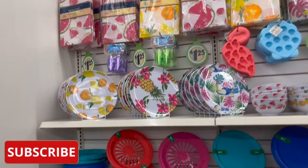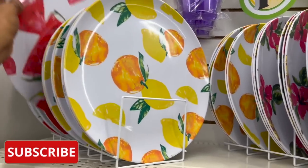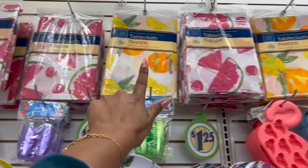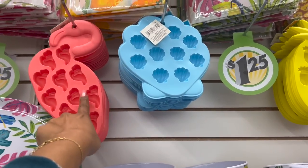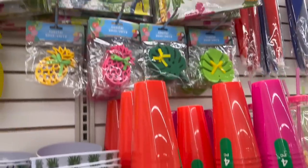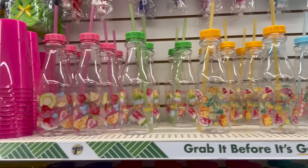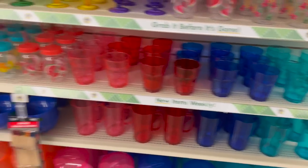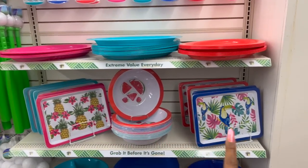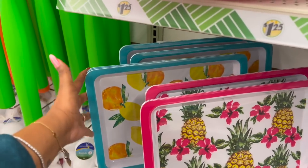They did an amazing job with this display. I showed you these plates on my Tuesday walkthrough but they didn't have the rest of them out. Here's the watermelon, then they have the pineapple, and then the toucan. Look at these tablecloths — so pretty. I love that they have the ice makers out, the bowls, and coasters. They have the food tents, which I need some of for the backyard, and more cups. And then over here they have the serving trays and the bigger rolls in all three styles — toucan, watermelon, pineapple, and lemon and oranges.